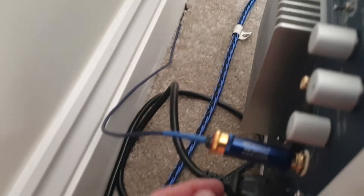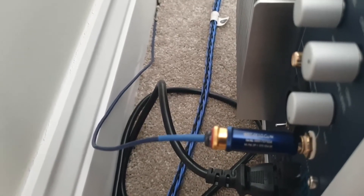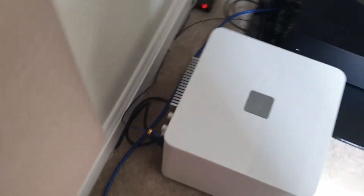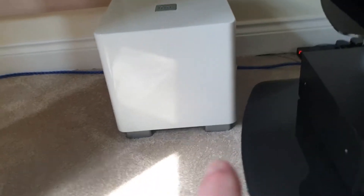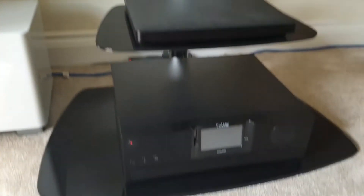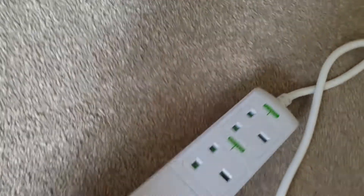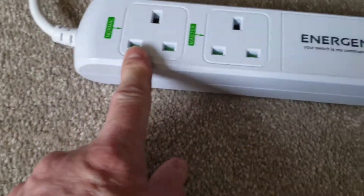I'm still not very satisfied with the sensitivity of this standby function. Rather than leaving it switched on all the time — which is the option REL recommend — I'd like something that switches this on when the amplifier or the television is switched on.